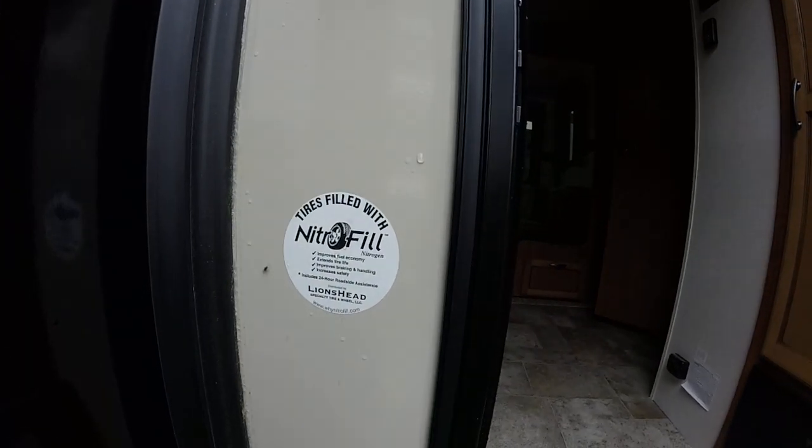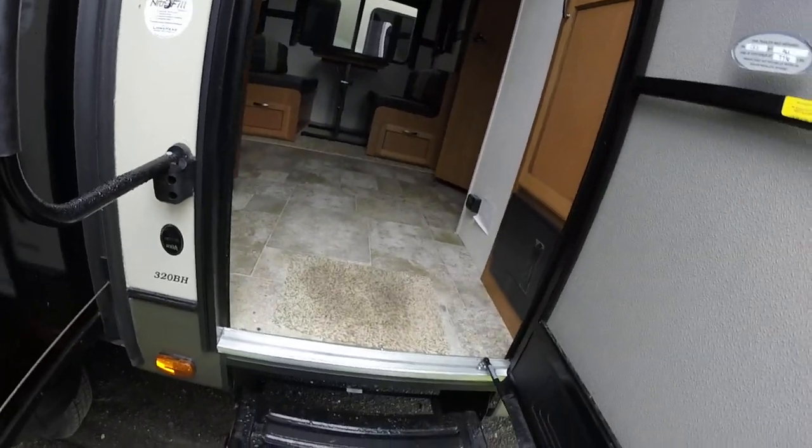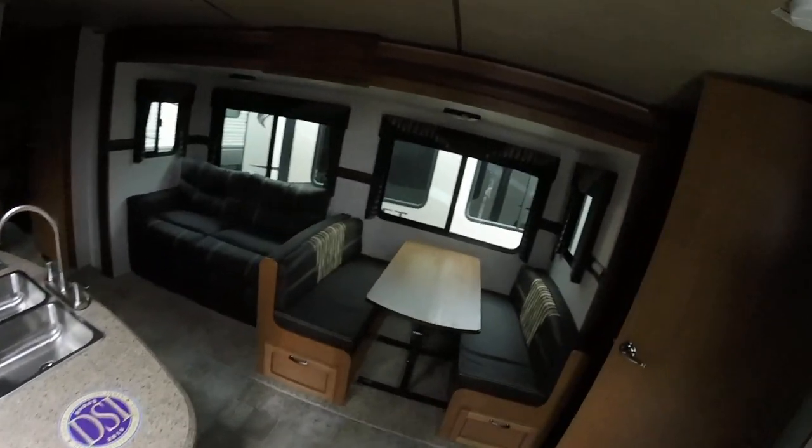We're going to jump inside the 320 BH. You can see the nitro-filled tires out there. This one only weighs in at seven thousand seven hundred and sixteen pounds — you gotta love it.